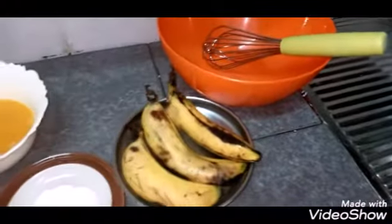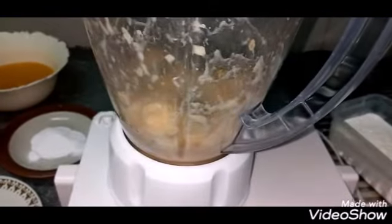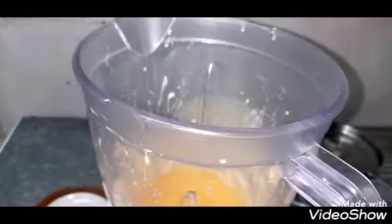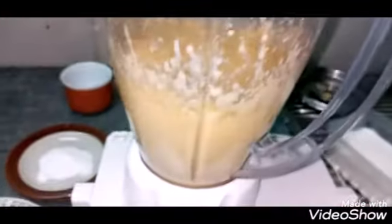First, peel your bananas and add them to your blending jar. Blend them until fine, then add your melted butter and sugar. Blend until the sugar is about 90% soluble, then pour it into a separate jar.